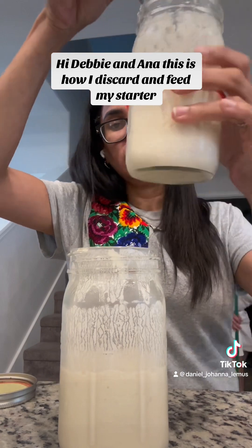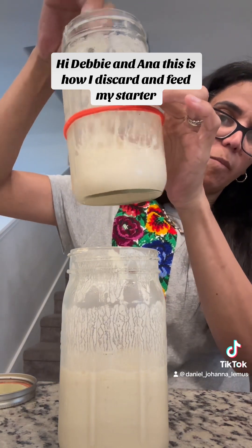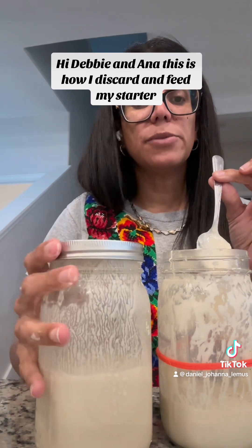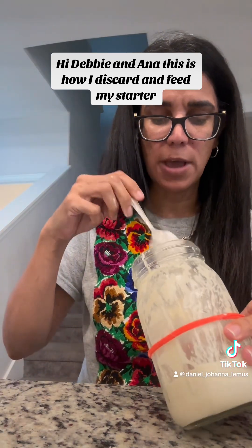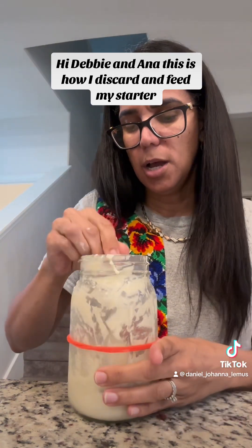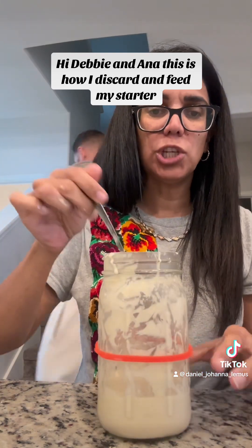I only leave half of what I have — I leave that there. Now I'm going to feed it. I'm going to put this away in the refrigerator because I use this for other things like I said. There are plenty of sourdough discard recipes out there that you can find on YouTube or Google — good and healthy recipes.